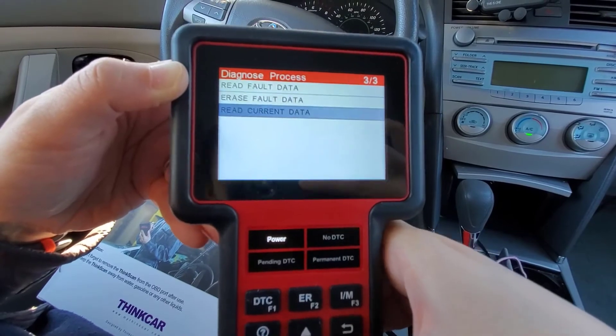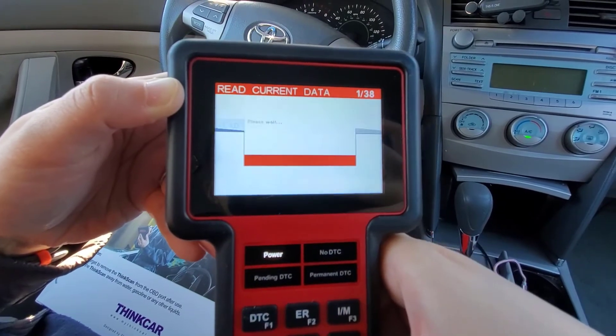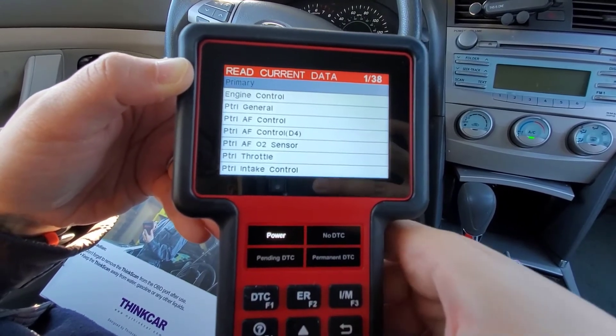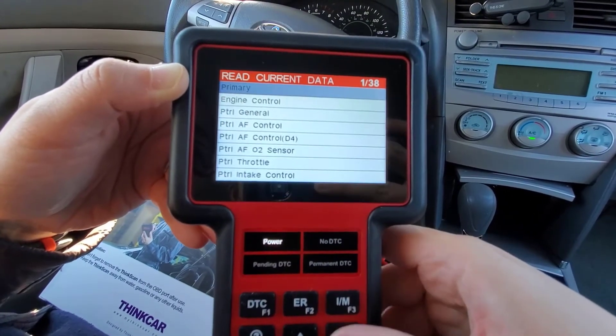Let's see if we have the current data available. You can go through all of this to read the current data of the engine system.